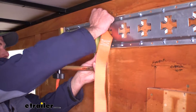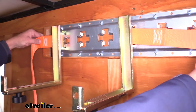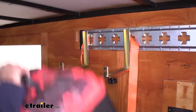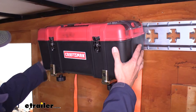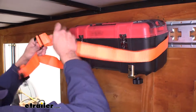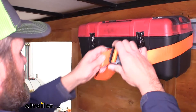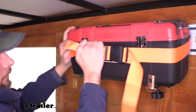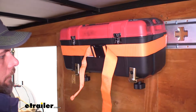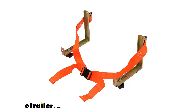There is one thing to keep in mind when installing: each bracket has the strap coming out on one side. The one on the right, you want the strap to come out on the right; the one on the left, you want it to come out on the left. In our case, we're going to load up a toolbox from around the shop, get it positioned in there, bring our straps around, and secure it. We'll pull on each strap to get it secure, and at that point we won't have to worry about it going anywhere.